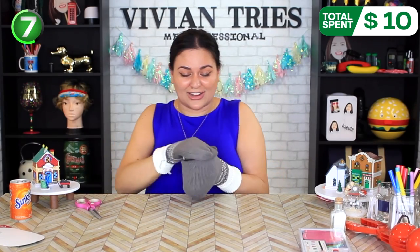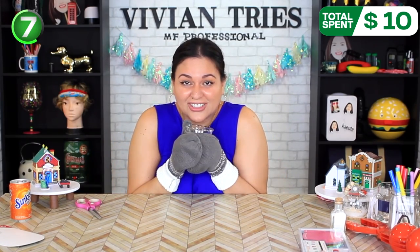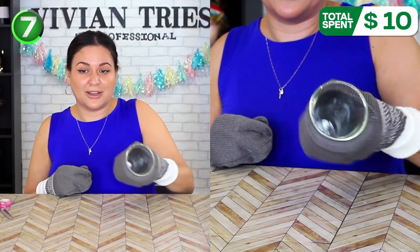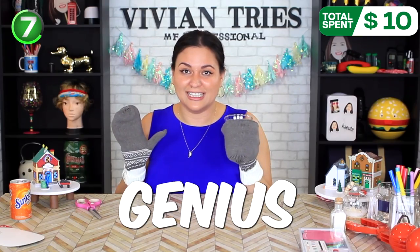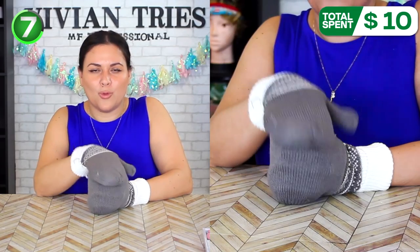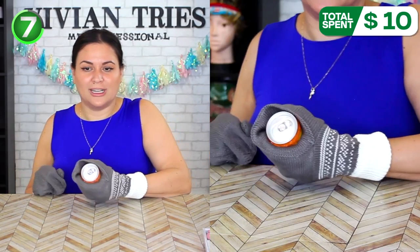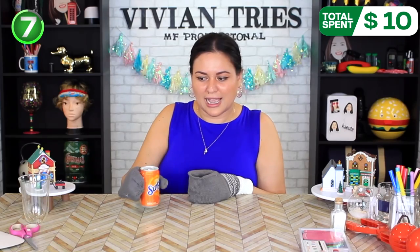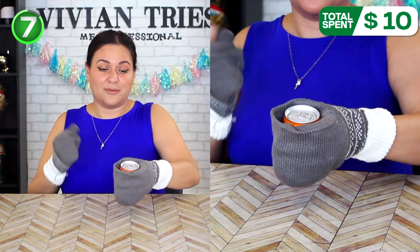I thought it was for hot cocoa, but you're sitting at the football game freezing — and you can have a beer at the football game. Genius. I'm saying for cold or hot drinks — if you have a warm cocoa, cold drinks, so your hands don't get cold. If you're a cold caffeine kind of gal, this one was totally worth the $5.